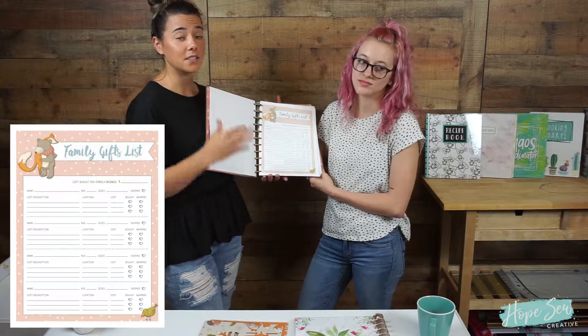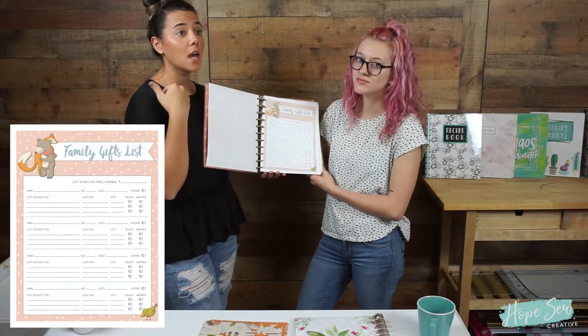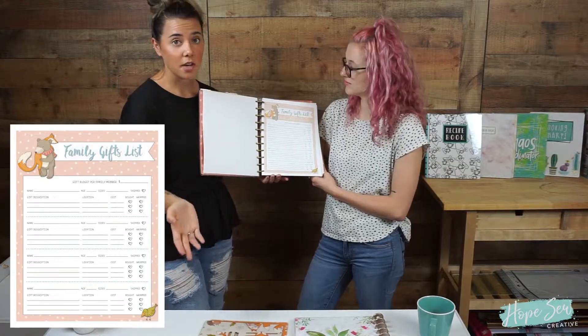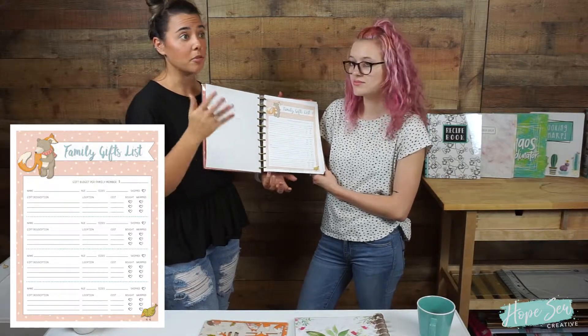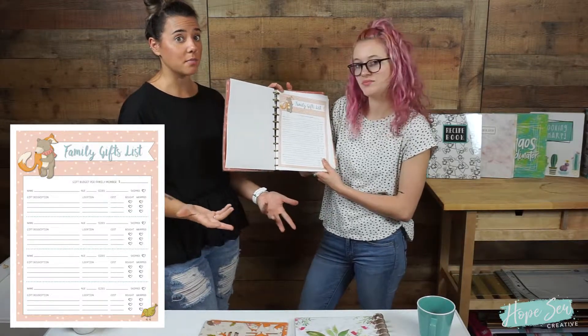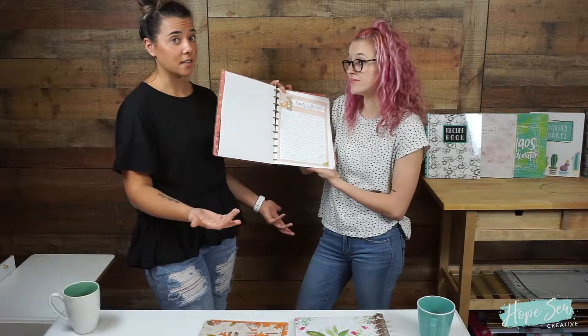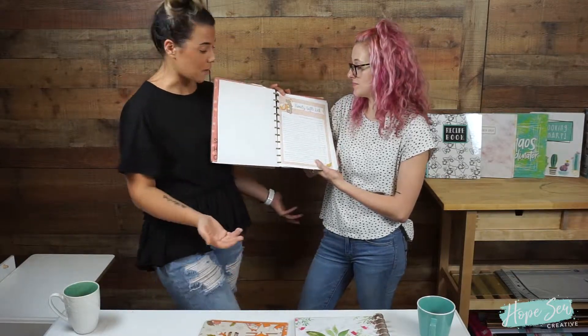You know exactly what you're getting, where you're going, and how many things you're going to get from each store. It's perfect for people that are organized and like to plan, or if you just want more organization in your life, because Black Friday is crazy — so why not simplify that day?